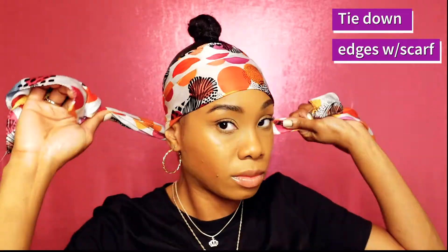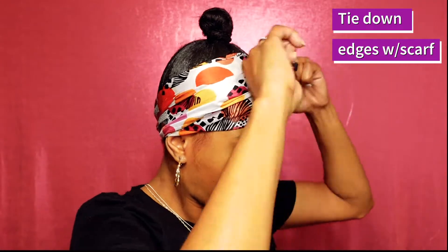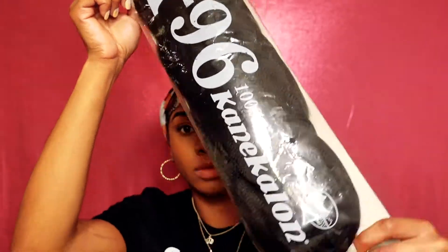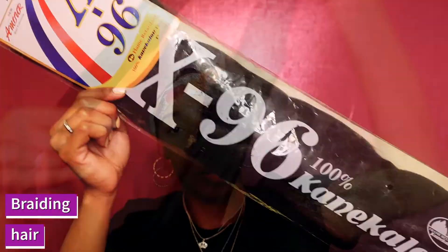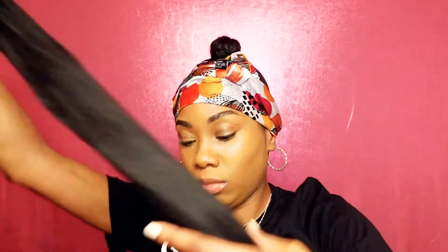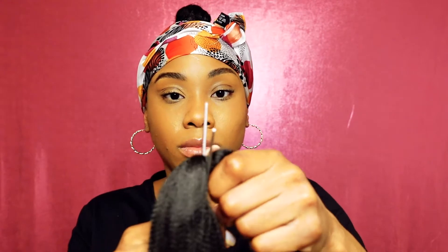The hair I'm going to use is your typical braiding hair that I got from my local beauty supply in the color 1B. It's just your typical long braiding hair and it matches the texture of my hair. It was longer than I thought so I ended up using scissors to cut it in half and then just using one of those halves for this look.